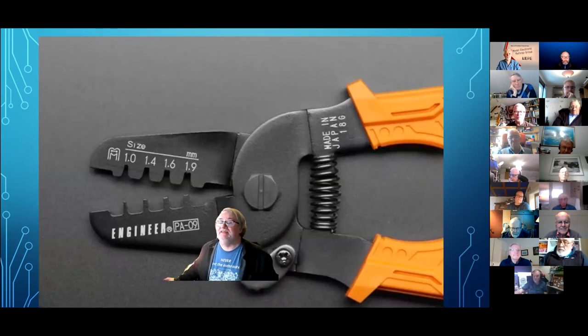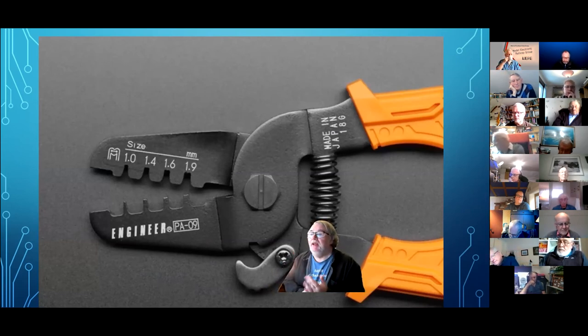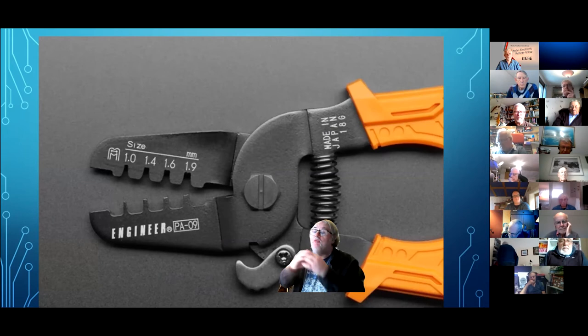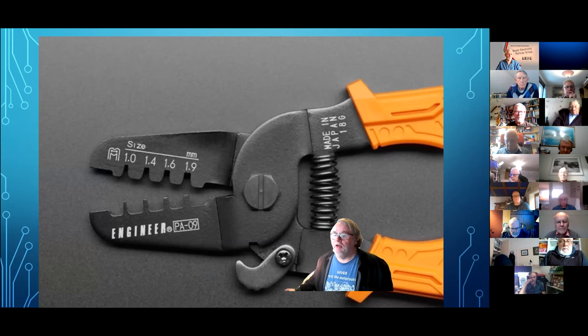I use the Engineer PA09 — the Japanese Engineer company make this. Now it's not ideal — there's one pivot in the centre giving a scissors action, which means it's not parallel, so you don't always get a perfectly even crimp. But I've been using these for years and never had any bother — they make first-class crimps for me.